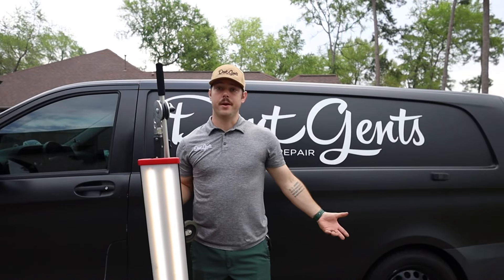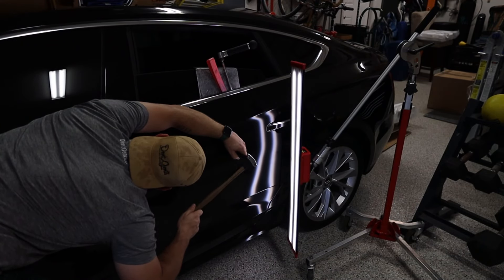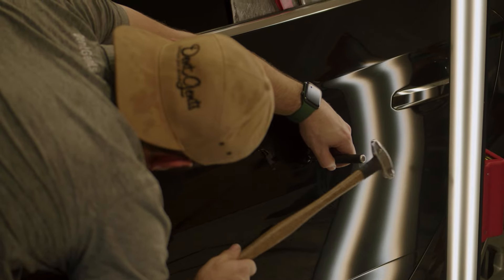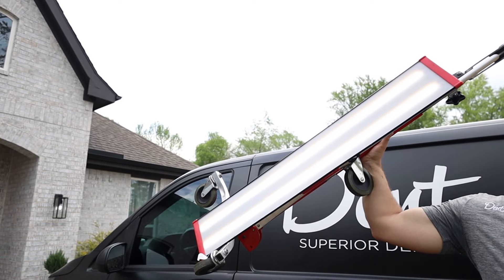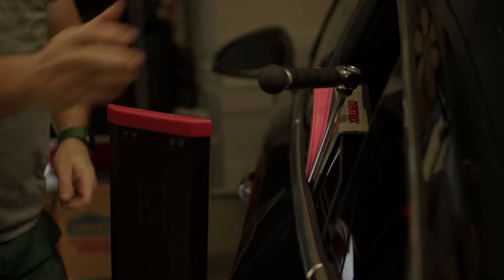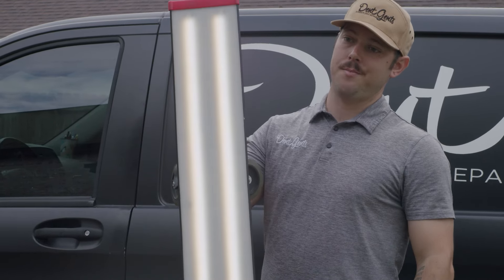You'll also see in my repairs I use a light. This light uses contrast to help us see the dent. The way we do that is we have a beam of light going across the surface of your vehicle. Where the light doesn't touch, that's where we know a valley is — and that valley is a dent. That's how we know where our tool is. This has wheels, rolls around, and we put it all around your vehicle to help us see where exactly we are pushing, how hard to push, where to push. This is a light board — we have big ones and small ones, but today we used the big one.